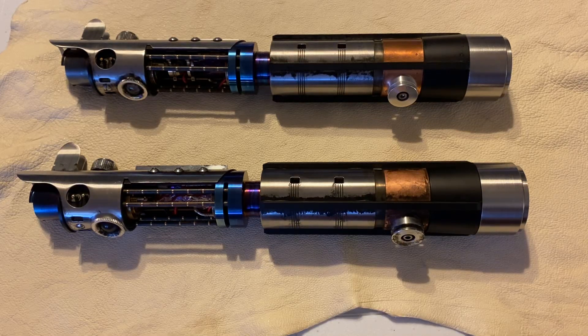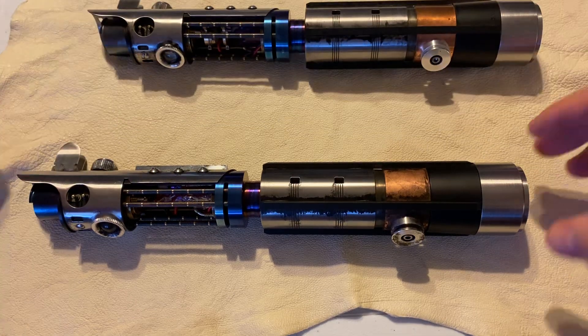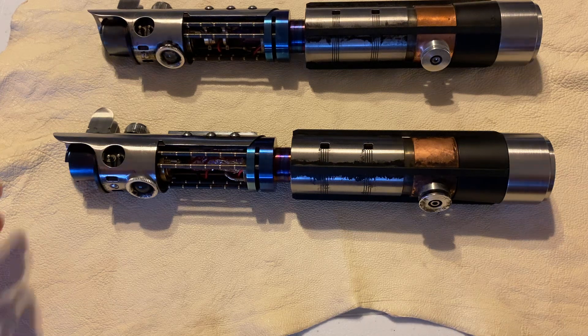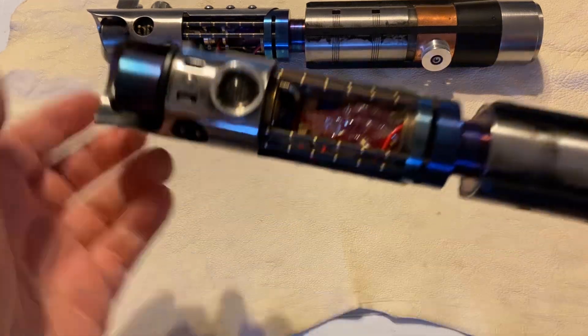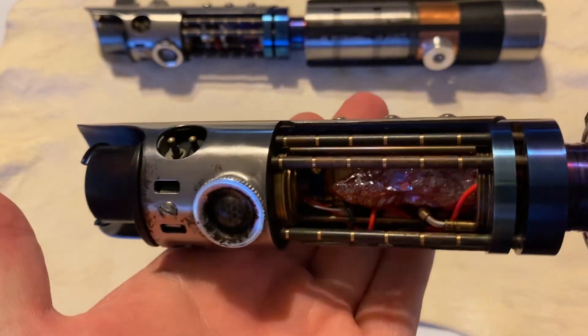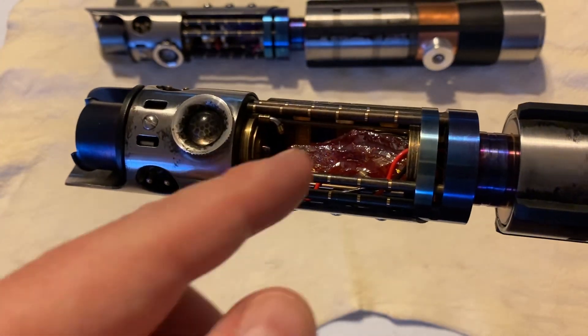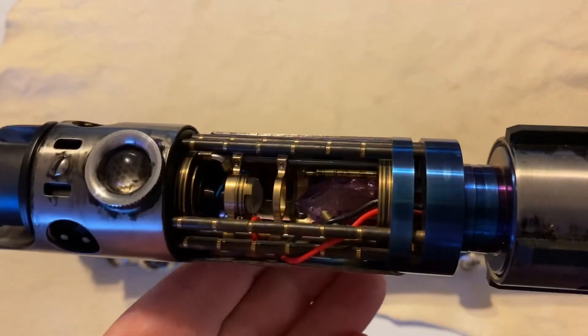Quick video here before I get this thing shipped out. Here is a Star Killer I just finished up, same way I normally do them, with a couple of different things that make this one a little bit special. I went ahead and used an oversized crystal in the chamber - something that was decided upon by the client and myself - which meant that I could not use the focusing ring or the focusing element, which you will see in mine, my personal one.